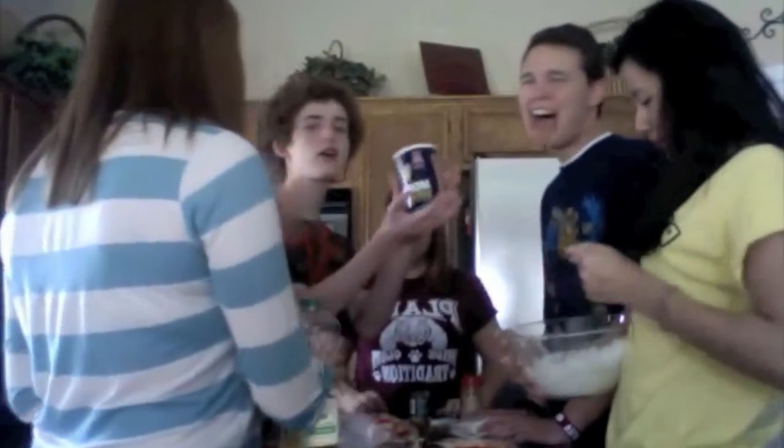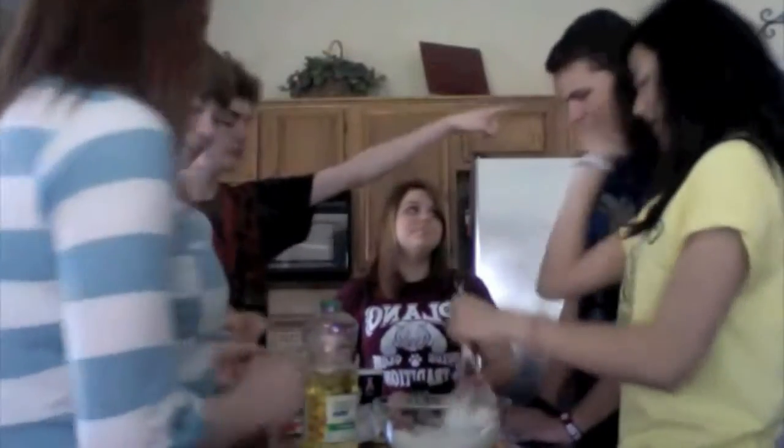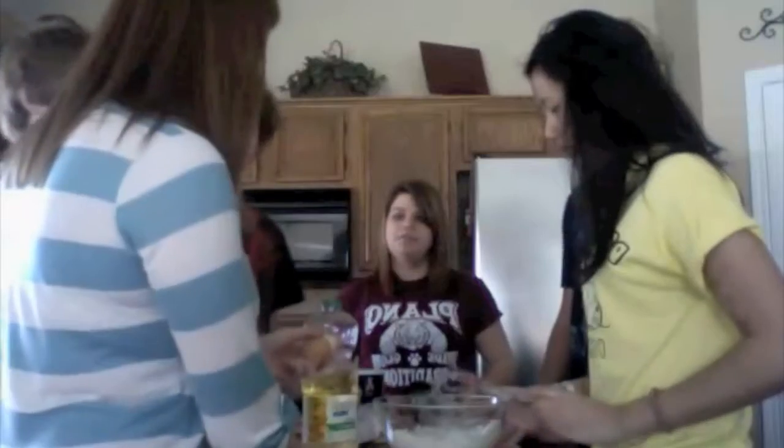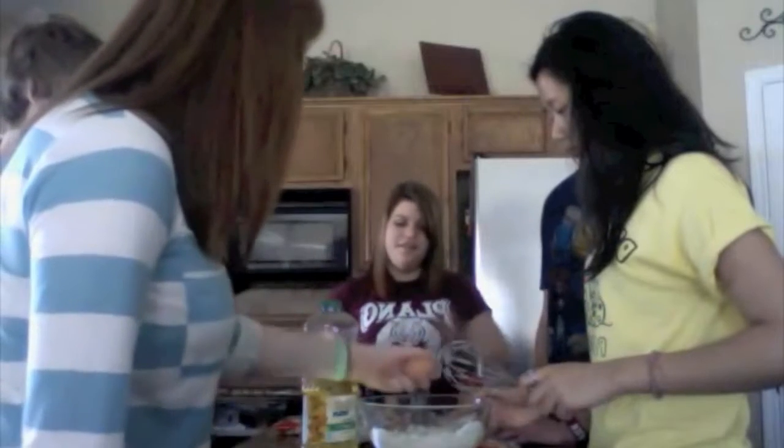Okay, now — push the eggs. I can't do this. What period do you have sign language, who's in your class? Two eggs! I can skip Spanish to come see myself in this video.